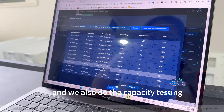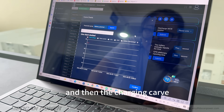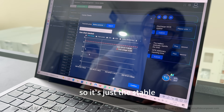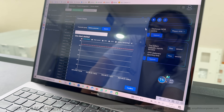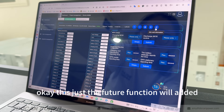We also do capacity testing and the results will appear here. The charging curve is also shown. Because this battery has only low current when there is no input or output, it remains stable. But when there is any current for charging or discharging, there will be a curve shown. This is a future function we have added.